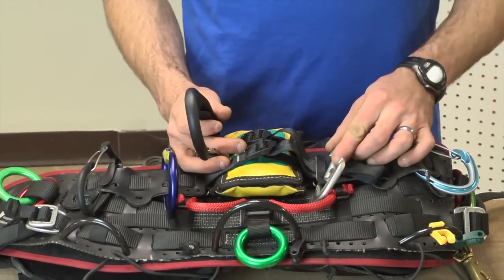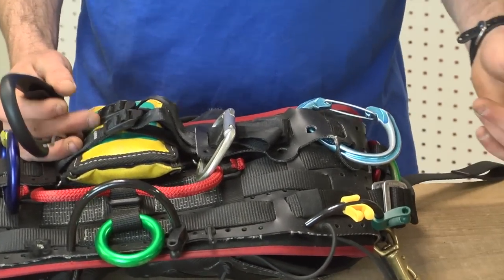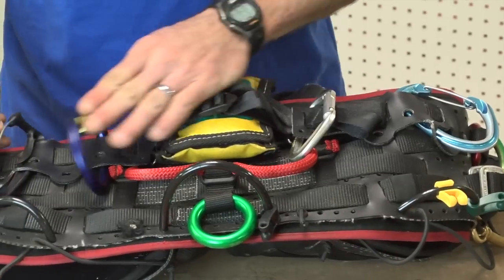You can use simple old accessory carabiners, whether they're key lock or wire gate, and those are going to help complement the accessory loops and lanyard management things that you have on the back of your saddle.